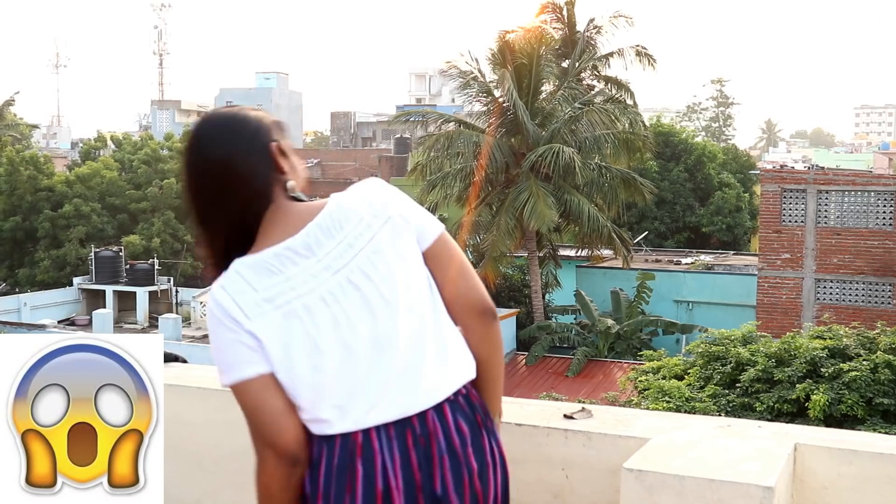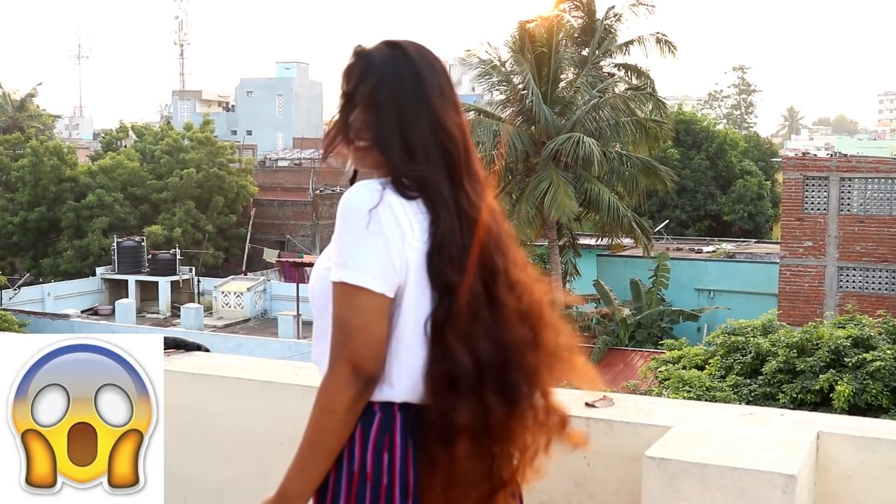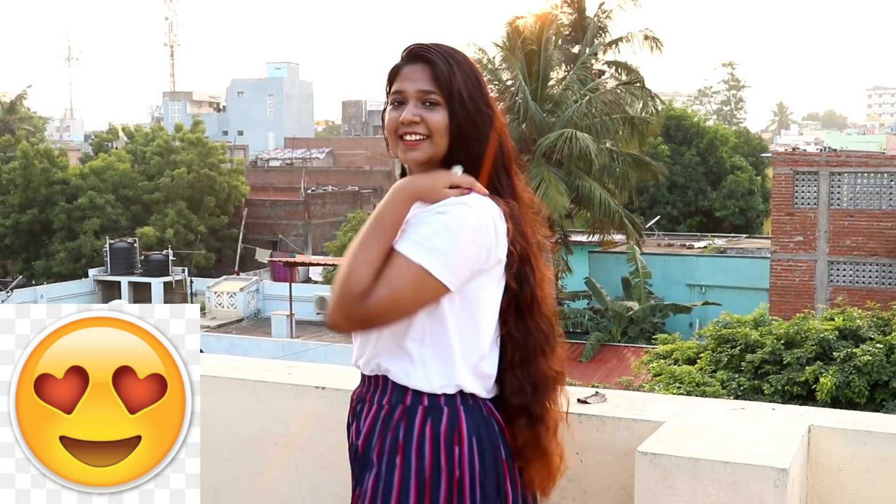Hi guys, welcome back to my channel. You're watching Makeover Tales and I'm Hindu. Today I'm going to tell you about how I take care of my hair and how I oil my hair. Let's get started.